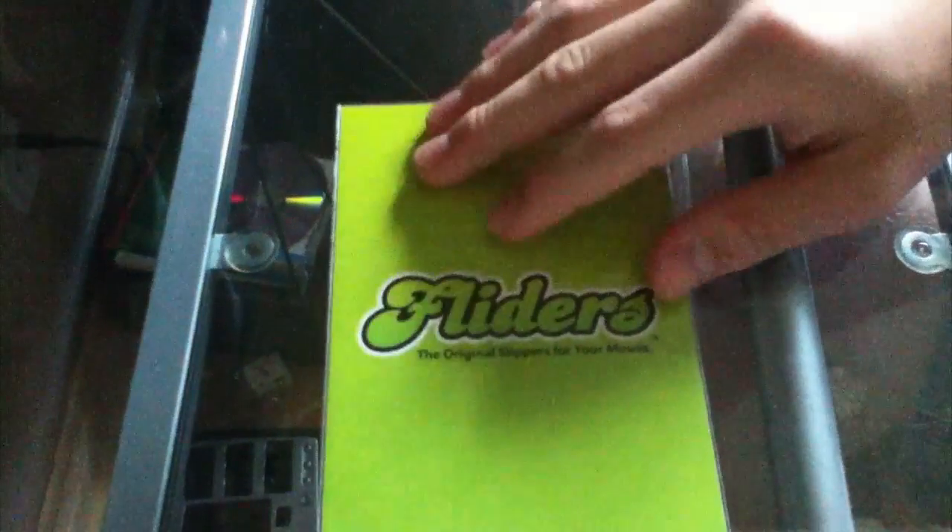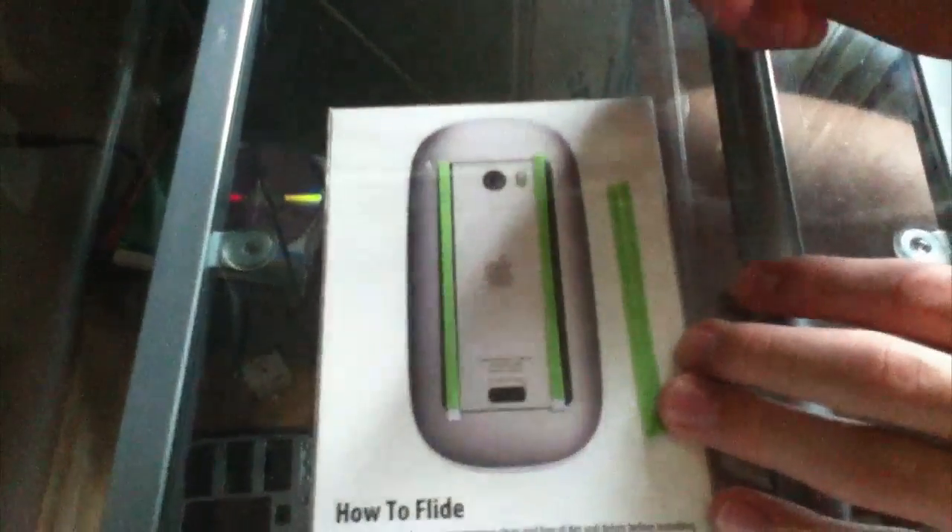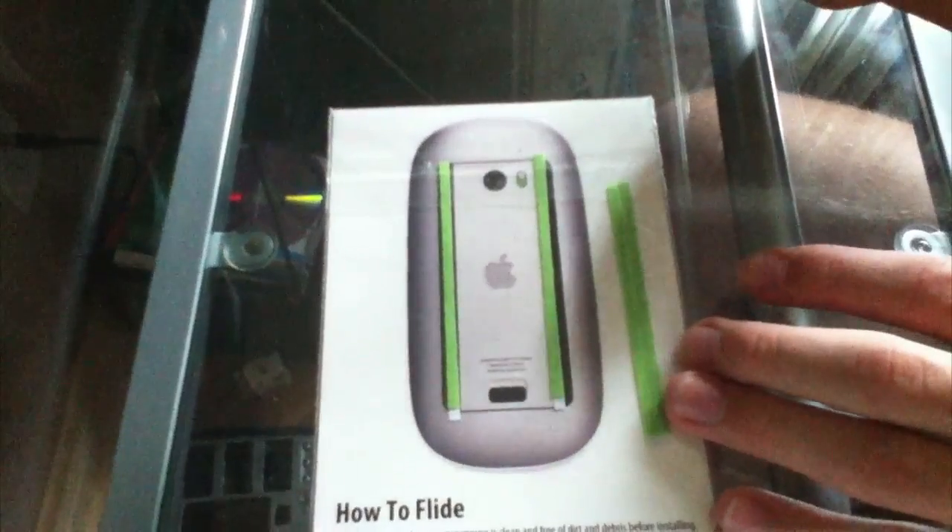Let's take those, put those aside, take this envelope and put it to the side, and let's take a look at their actual product. Starting with the back, it shows the picture of the Magic Mouse, and you can actually choose which product you have.